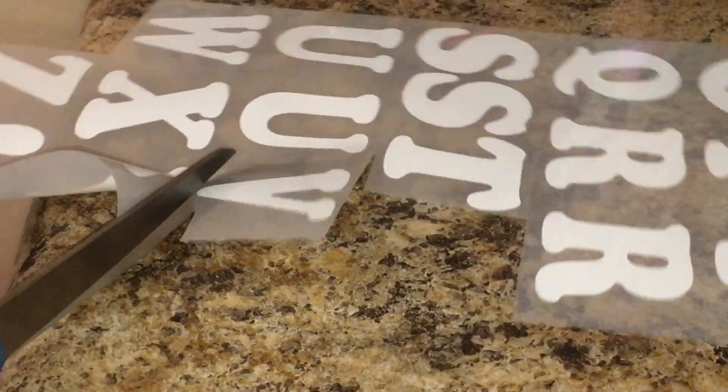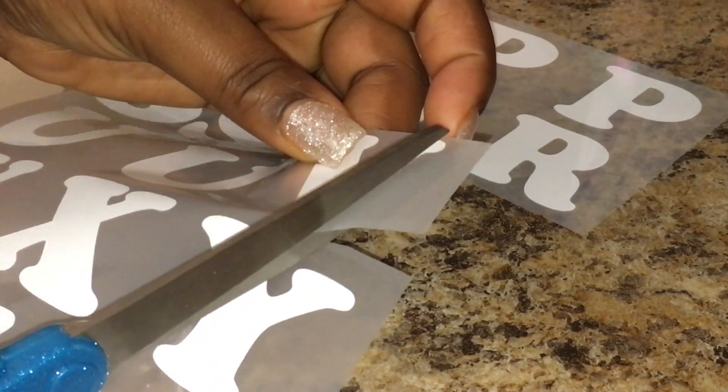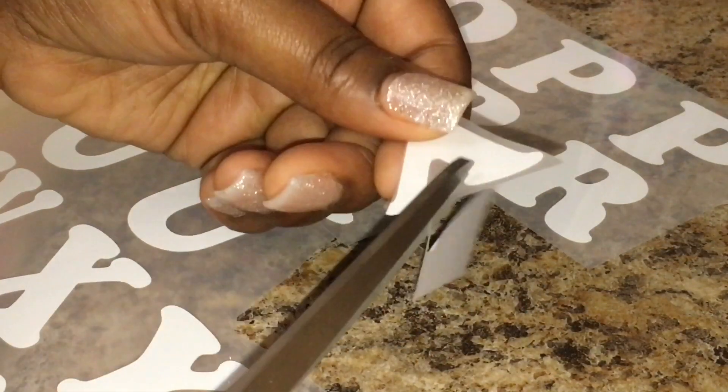Right here I'm just showing you what you do not want to do. You do not want to sit here and try to cut the letter out piece by piece. First of all, my scissors are too big, and as you can see, I'm cutting parts of the letters off.